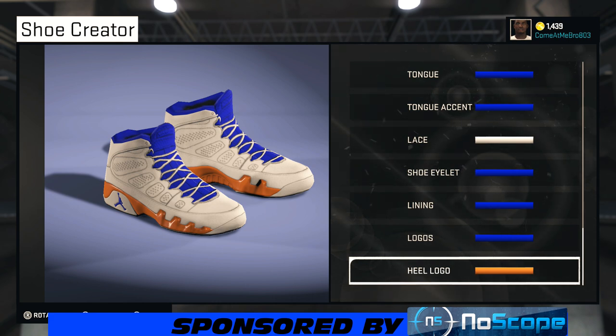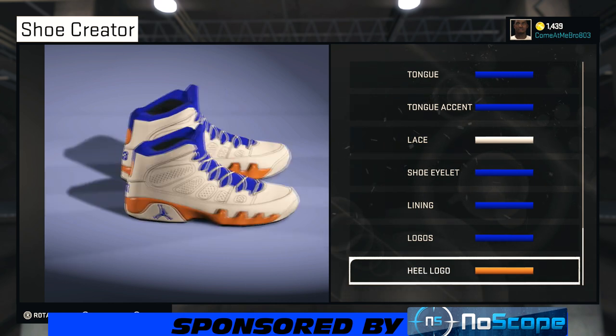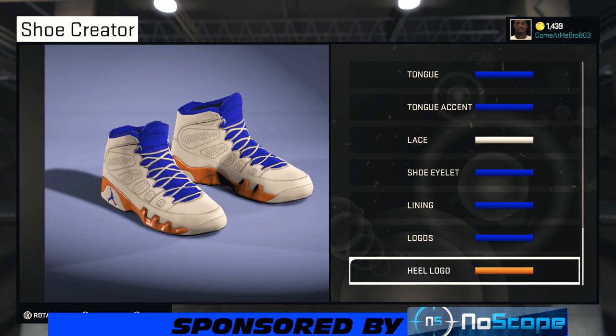I need y'all to do a Steph Curry crossover and hit that three-step-back three on that like button for me, because I know y'all can do it. Let's get 60 likes on this one — I'm pushing for 60 likes, I ain't asking for much. If you dig the shoe, it's a hot shoe. If you're not feeling it, that's cool, but like the video.